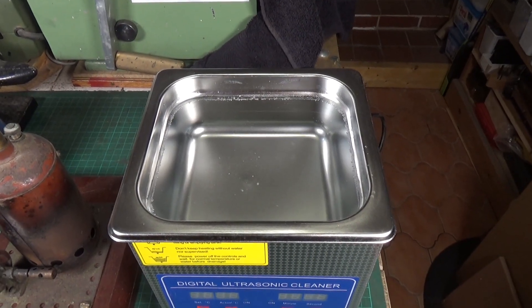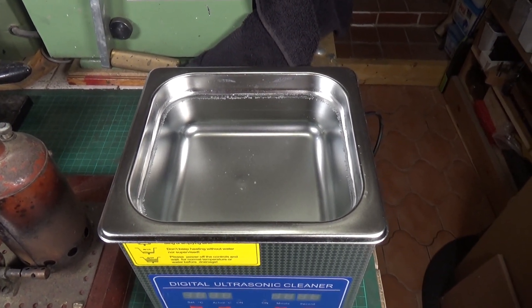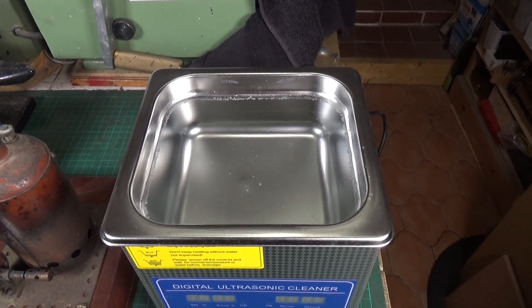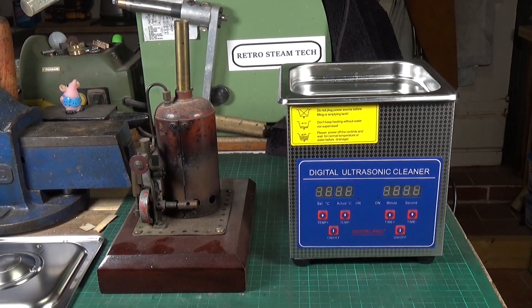We have some water with a little tiny bit of Windex mixed in as our cleaning fluid inside the ultrasonic cleaner, and we're ready to give it a go.